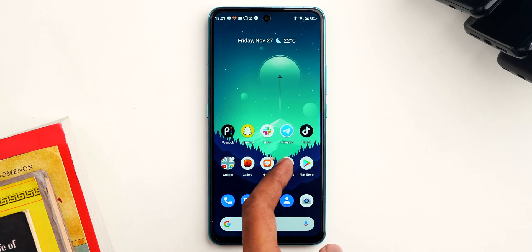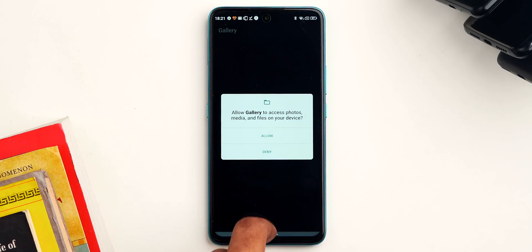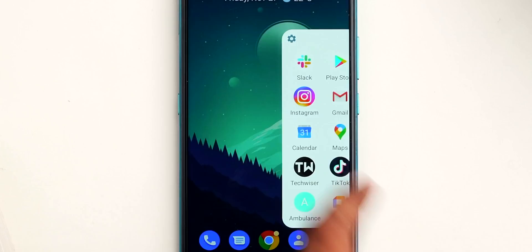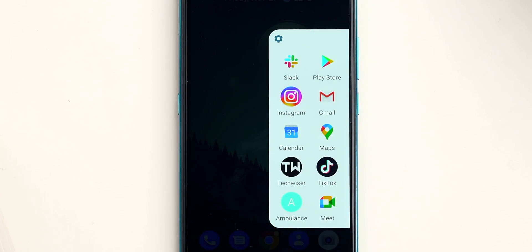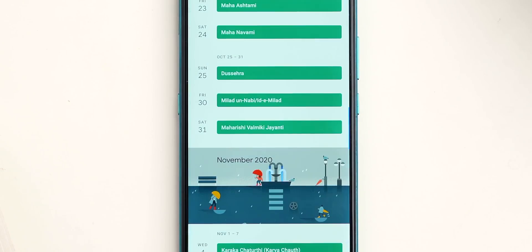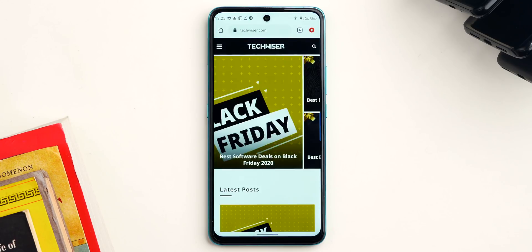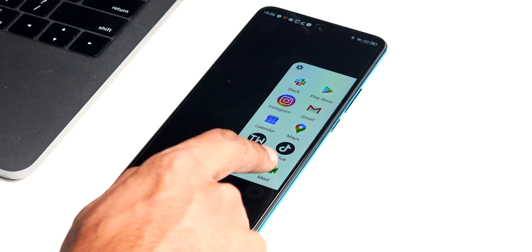Next on our list is an app called Panels. I have a habit of organizing apps into folders on my home screen for quick access, but it ends up as a mess with too many apps I don't use often. The Panels app presents a quick panel on the side where you can place your most-used apps — and not just that, you can also add contacts, website links, and settings shortcuts. It reminds me of Pi Launcher but less complicated. It's basically Samsung Edge Apps for all Android smartphones.